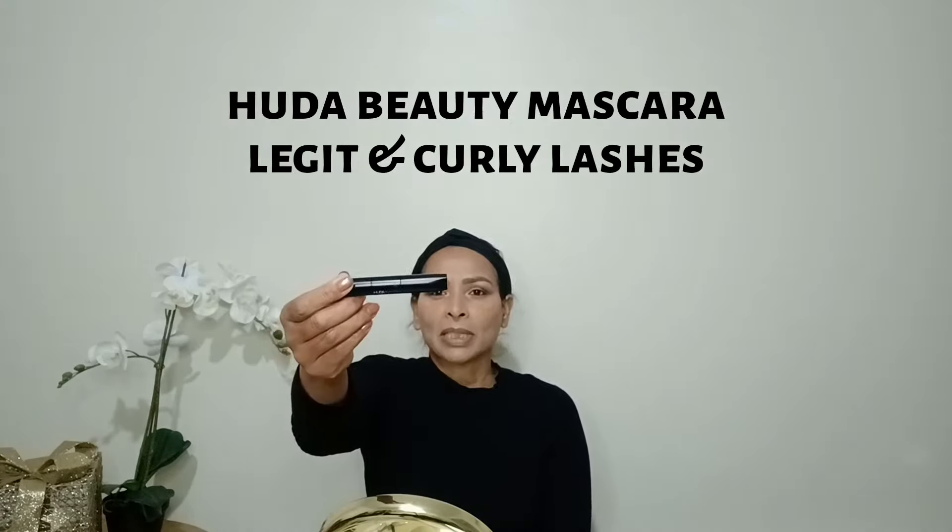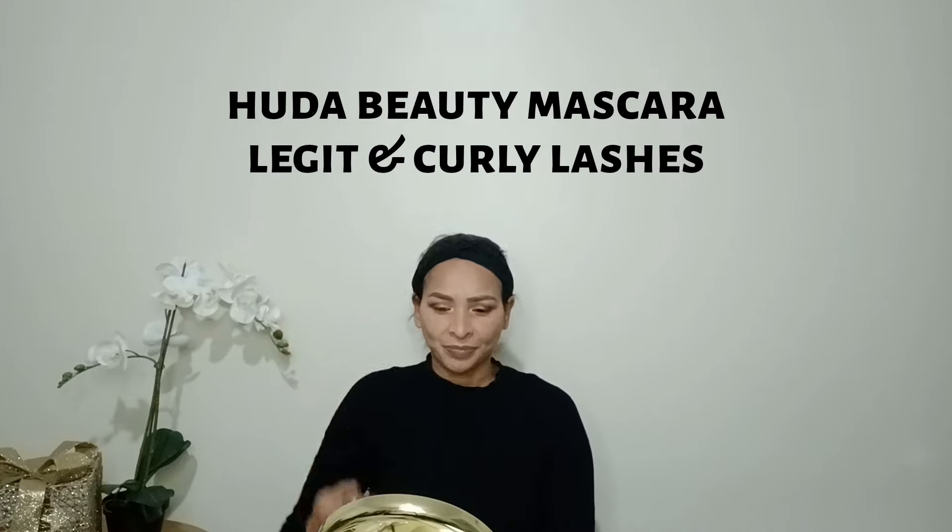Next I'm going to apply mascara from Huda Beauty. And the eye makeup is complete! You can also apply eyeliner or fake eyelashes if you like.